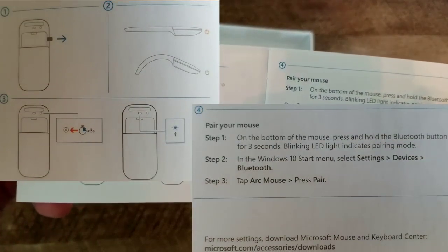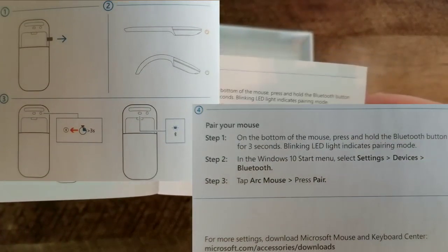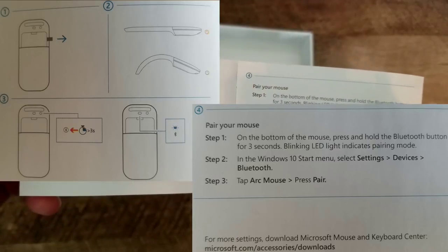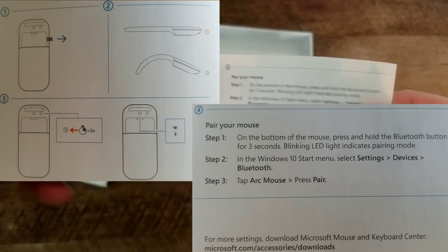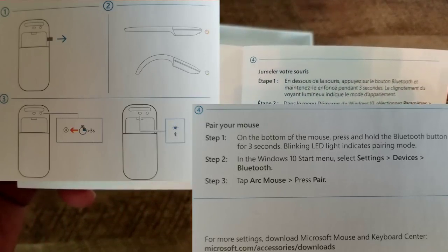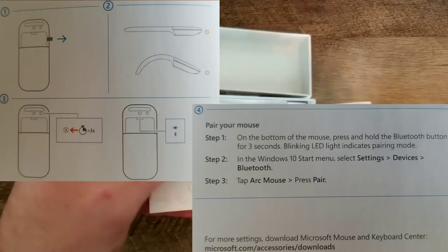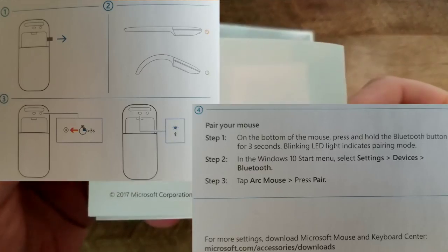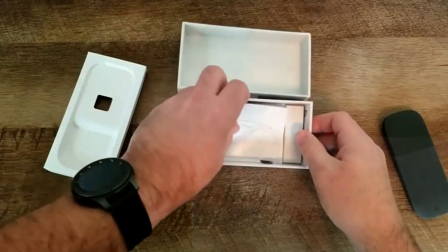So it's a quick setup guide. It's showing you to first pull out the battery tab, and that flexing it turns the power on. The Bluetooth button — if you hold it down for three seconds, the Bluetooth light will go on, which puts it into pairing mode. Then you go into the Windows 10 Start menu, select Settings, Devices, Bluetooth, and tap the Arc Mouse to pair the device to your computer.